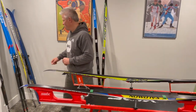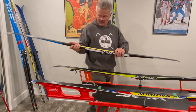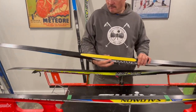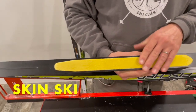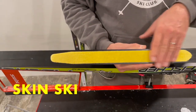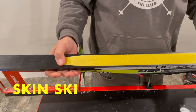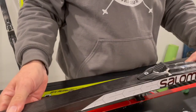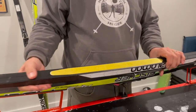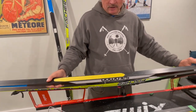Moving next onto skin skis. Skin skis have been around the last 5 to 10 years. They have a mohair-type base which provides the grip of your ski against the snow. The tips and tails of the skin ski still require glide wax.